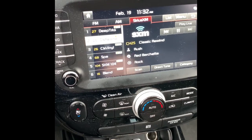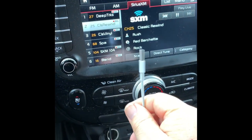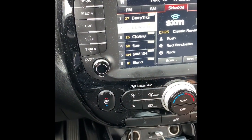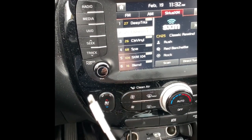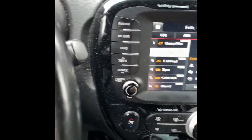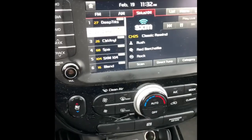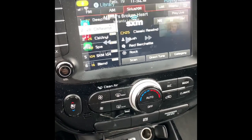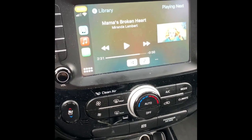If you don't use an official good lightning cable that came with your phone, it doesn't always like to connect up. Be sure to use an official one in good shape. If you plug it in, it will automatically connect to the system and put you into CarPlay mode. That's all there is to it — it works well.